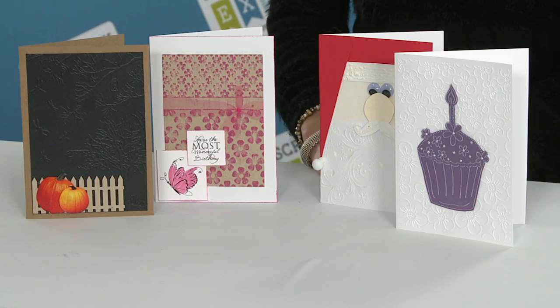We're going to make four fabulous cards using a variety of tips and techniques, including a Wink of Stella, some shimmer papers, snow marker, and some fun adhesives you're going to get in your class kit. We're going to do birthday, thank you, Halloween, and Christmas — and it will be a lot of fun!